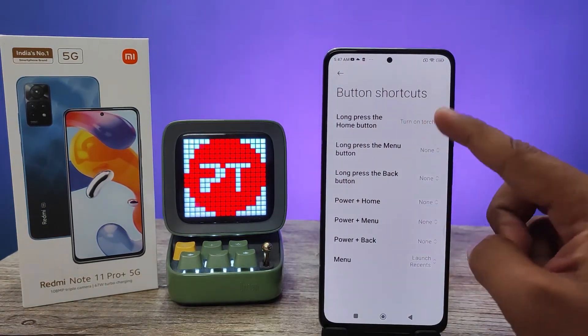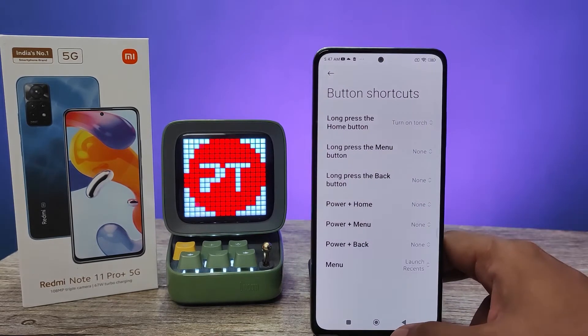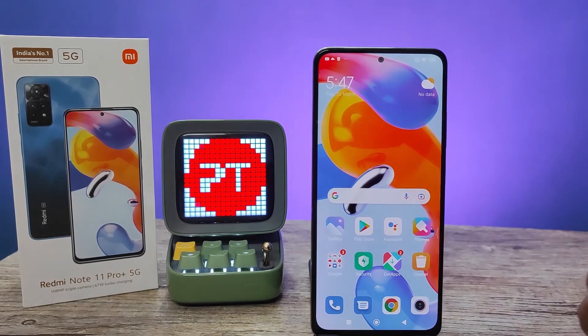You can also select many button shortcuts from here, so it's a very useful feature you can use on your Redmi phones. That's all guys, I hope this video is very useful to you. If you like this video hit thumbs up and do subscribe to our channel for more interesting videos.